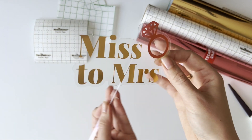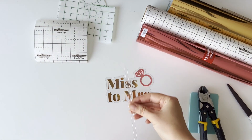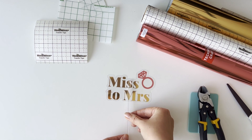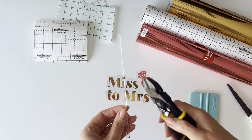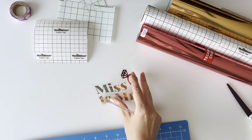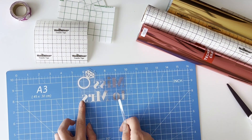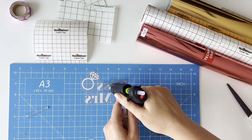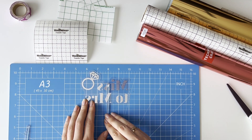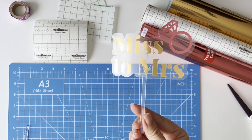Now our final step: attaching the topper holder. We heat our hot glue gun, and while we wait for the gun I need to make the handle shorter. I decided to make the handle length three inches. I use diagonal pliers to cut the plastic stick. I always use a craft mat when I need to attach the handle to the topper — it helps me easily find a 90-degree angle. Very carefully we attach our handle in two places.